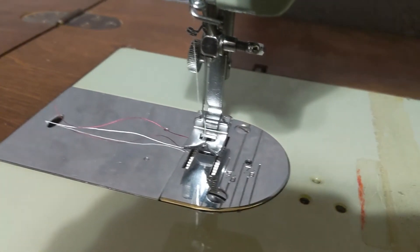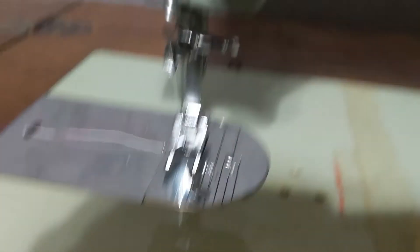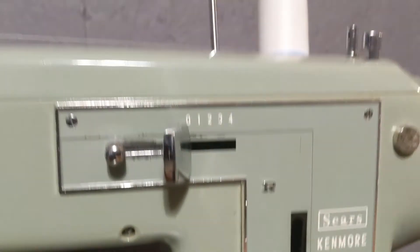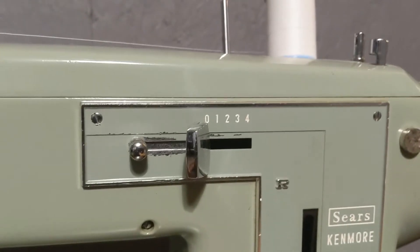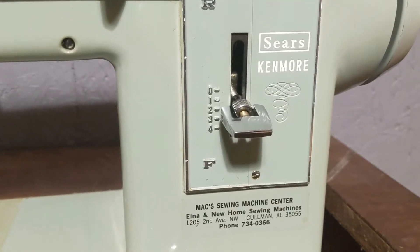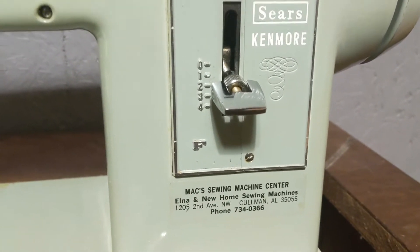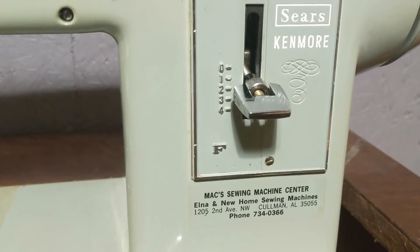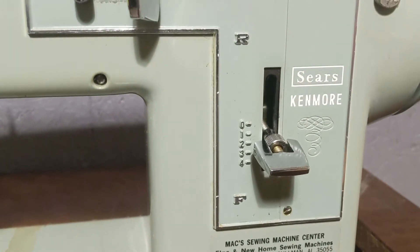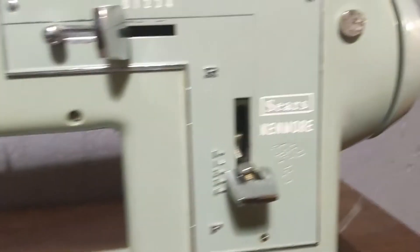So this is a 158.121. I don't even know if this place is in business anymore, but if they are, shout out to Max Owens. This thing is probably from the late 60s.